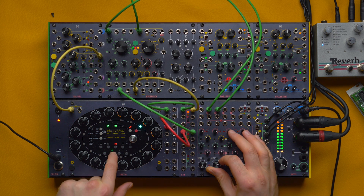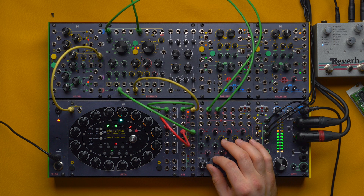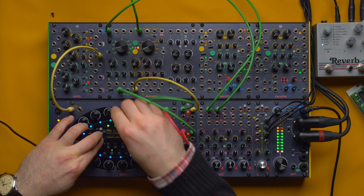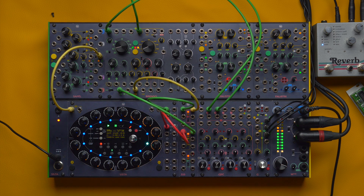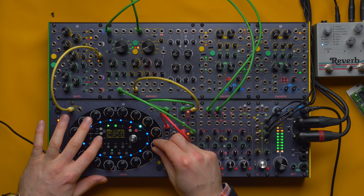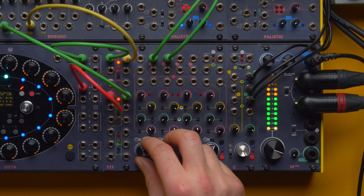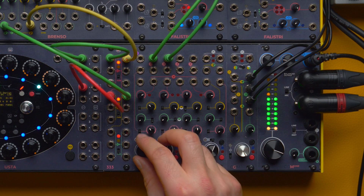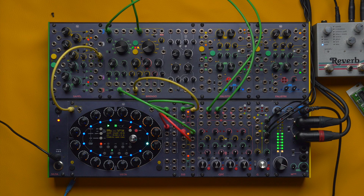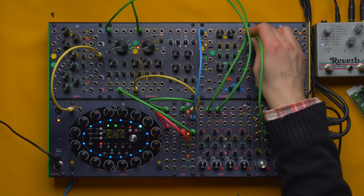For example, in this patch I have my yellow oscillator playing this sequence here, and my green oscillator playing this one — very low, so I can transpose it up.